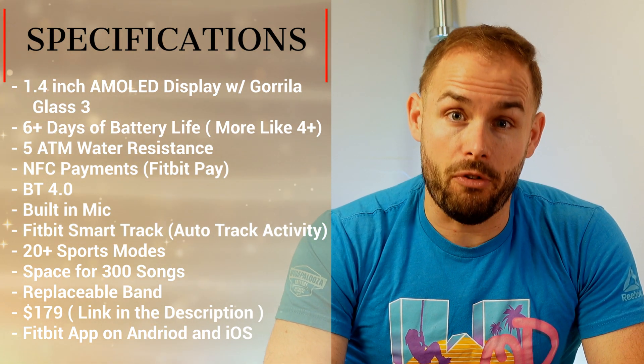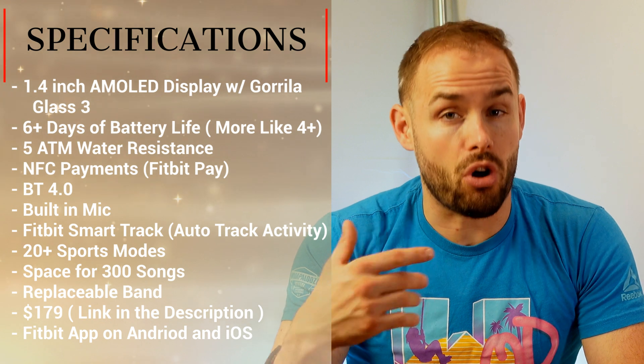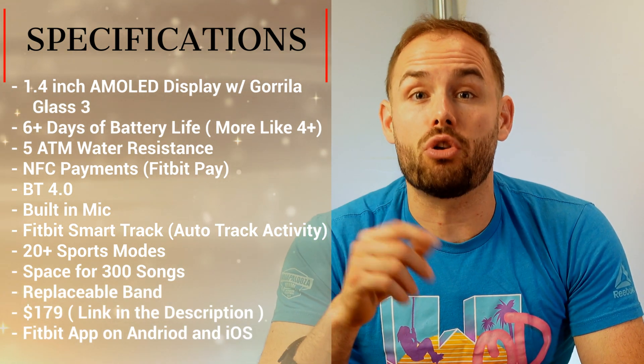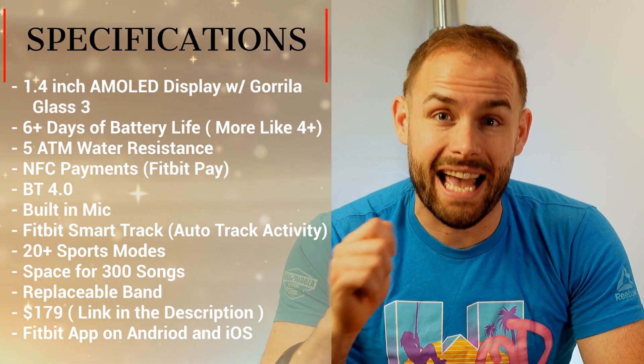This does come with a microphone so you can use it to call up Alexa, but it does not have a speaker, so you will have to read responses. You can also use that microphone to dictate text if you need a text response.